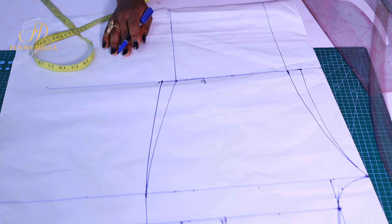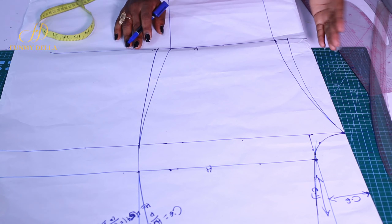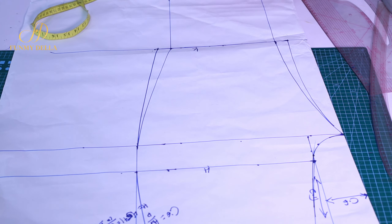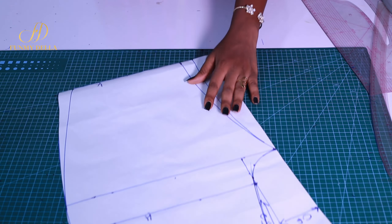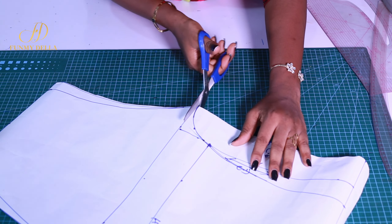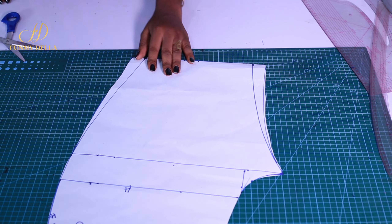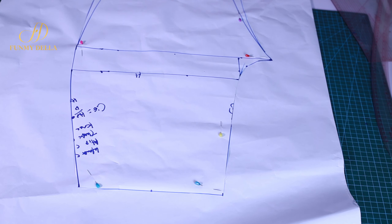Now you can cut the front pattern. To draft the back pattern, you can either attach it here and drop the back pattern, then trace it out, or just cut it out. Now that we're done with the front pattern drafting, let's move on to the back. The beauty of this is that you just need your front pattern to draft the back — it's very simple. Just pay attention and you'll definitely get it right.